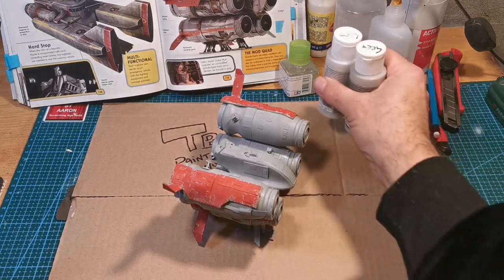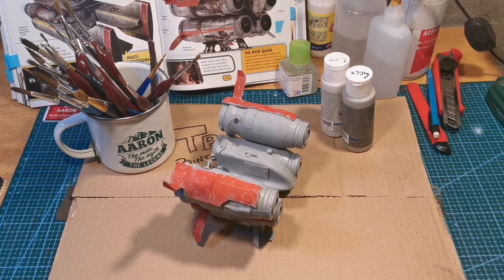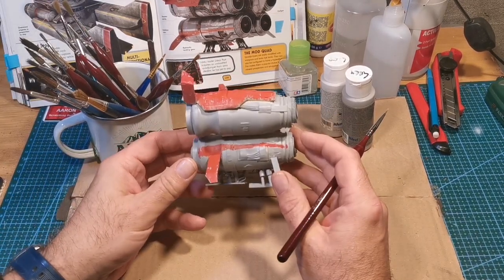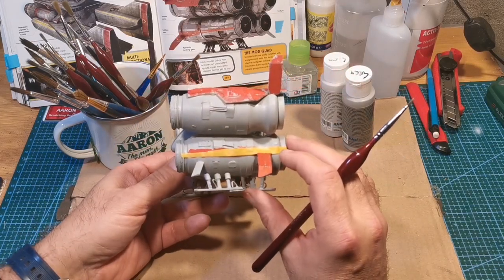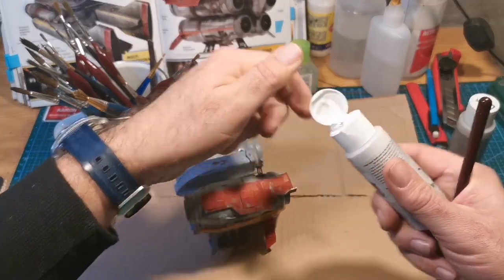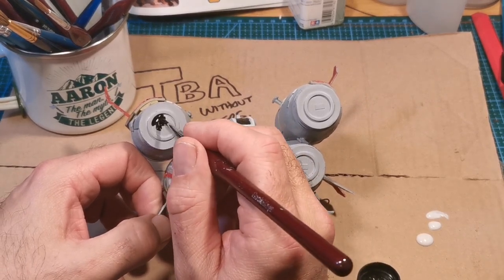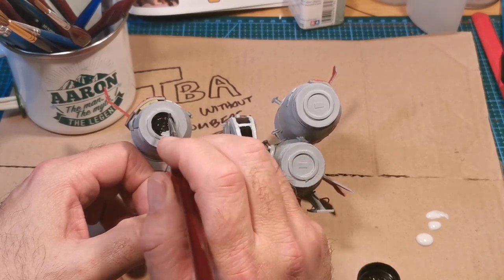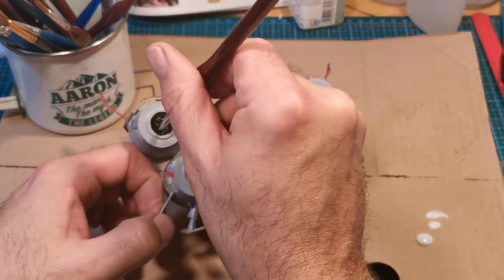Once that was dry, I went back to touch up the go-faster stripes on the side with a little bit of gray. The stripe didn't do very well, I must admit, but everything can be fixed — no big worry. I'm going to use some light gray and then some dark gray on top of that to straighten up that go-faster stripe.